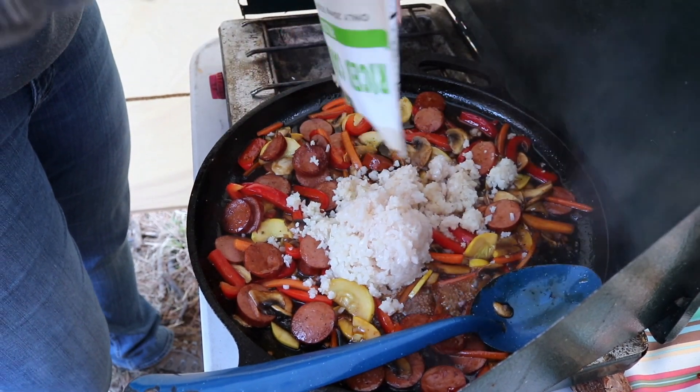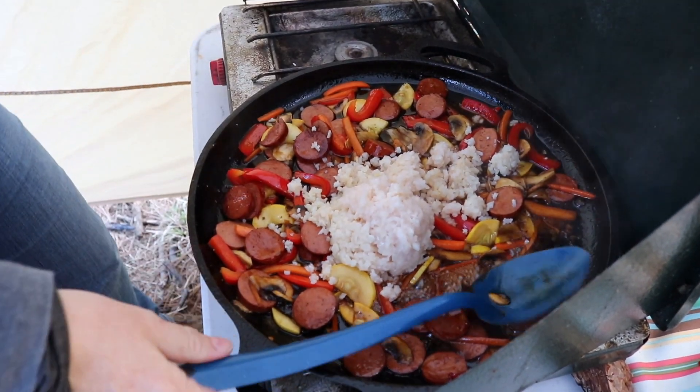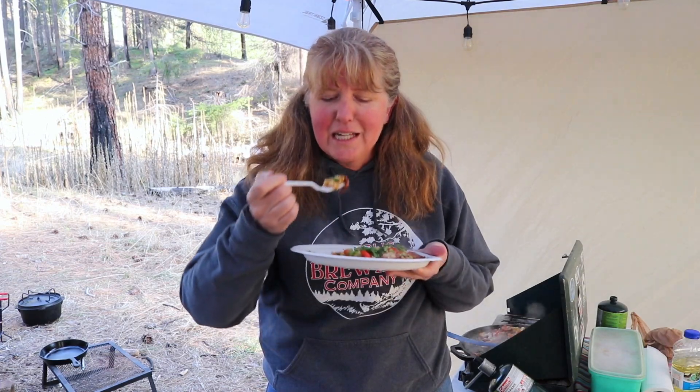You can also do steamed rice — just do it at home, just like you do the veggies and everything. Bundle it up, bring it with you, same process. I'm literally just going to dump this in. Dinner's ready. I'm starving, it smells so good — I'm eating!